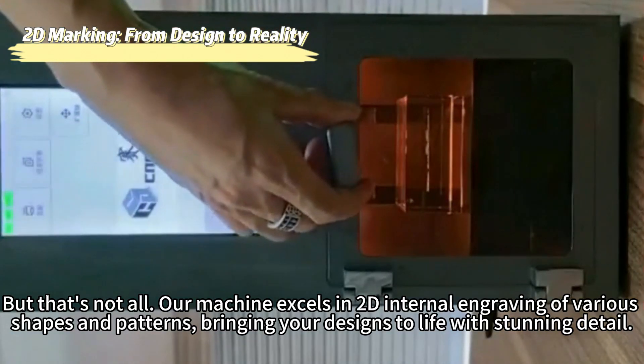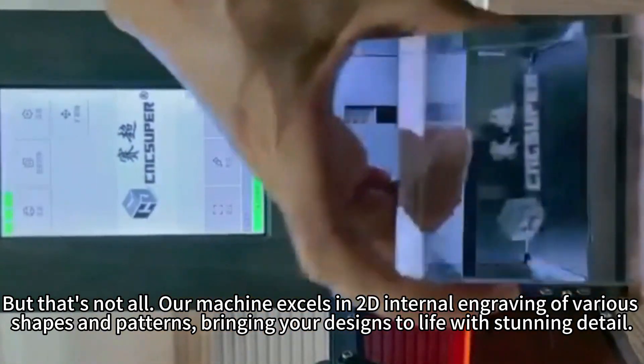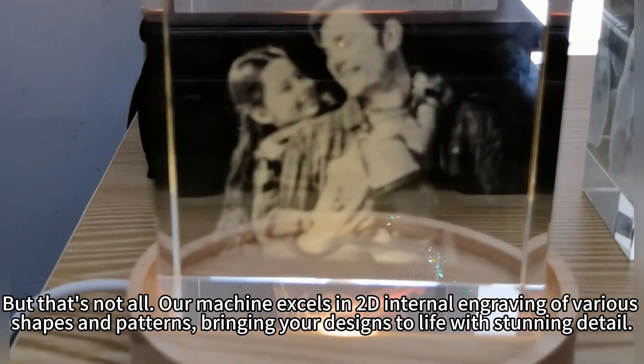But that's not all. Our machine excels in 2D internal engraving of various shapes and patterns, bringing your designs to life with stunning detail.